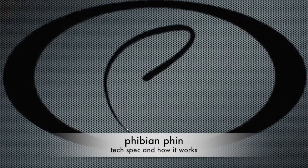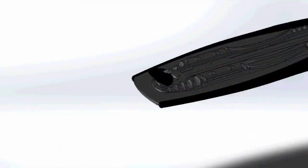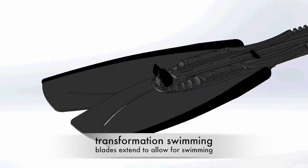Here's a quick peek at the technology behind the Fibian fin. Transformation of the fin is facilitated by the amazing design of the footplate and locking cam.